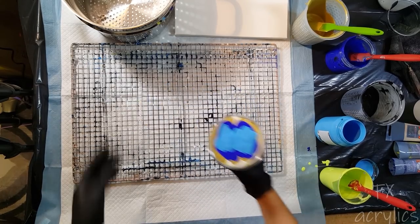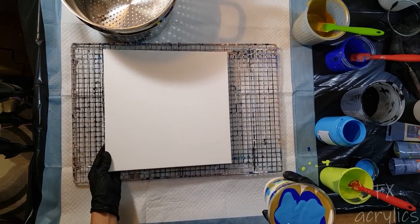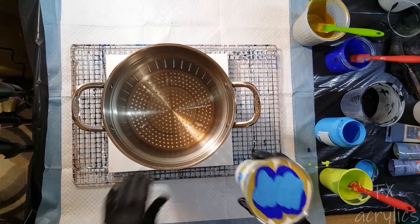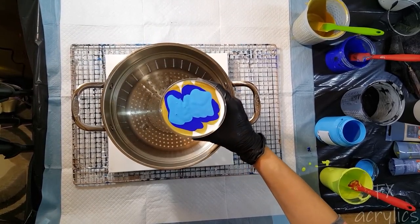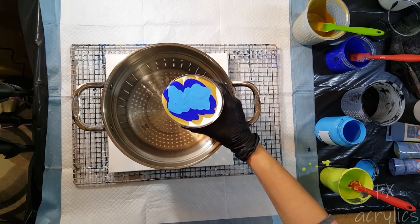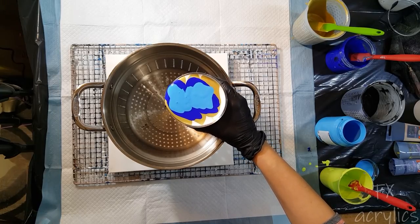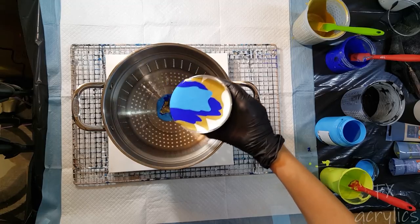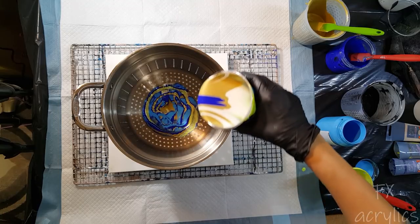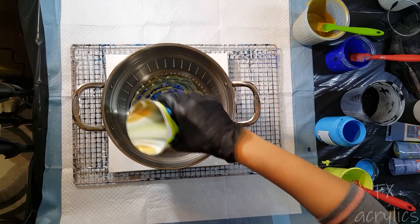Oh, I think I'm not going to be able to pour this — it's too full, it's going to come flooding out. Oh gosh, and I have to pour it so high because this thing has high sides. Oh my god, what was I thinking? Everything's mixing together.